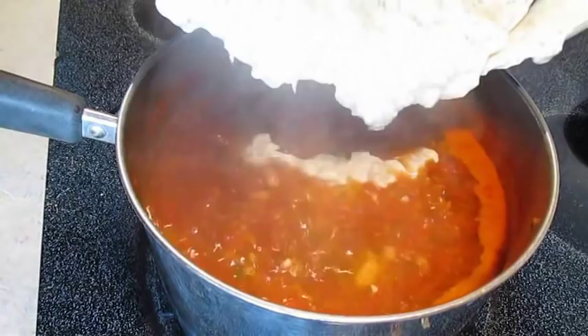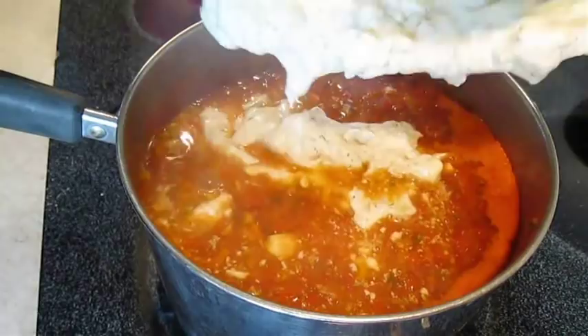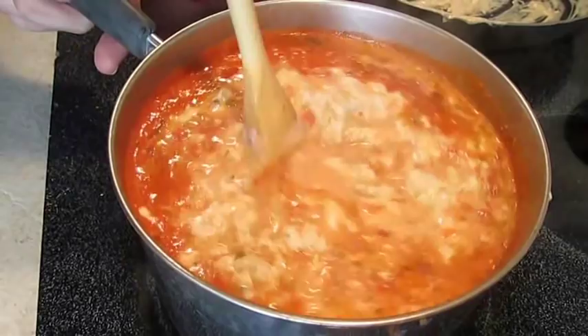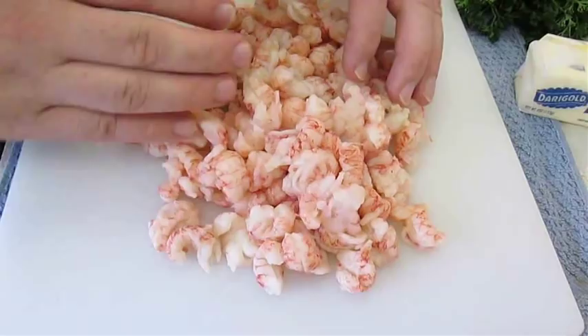Now this tomato base is at a rolling boil, which is good. As I'm adding this, it'll incorporate a lot better. You can see that the bisque gets its thickness from adding this boiled cream. Give that a good stir and we're going to let it reduce.